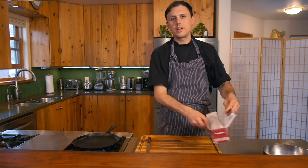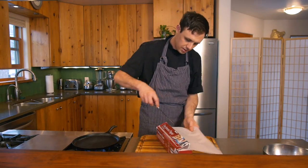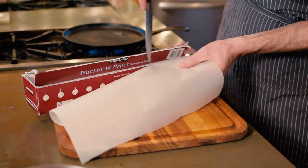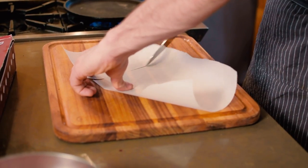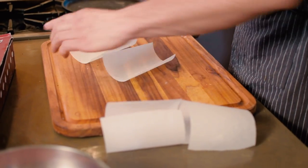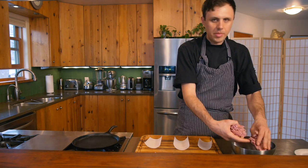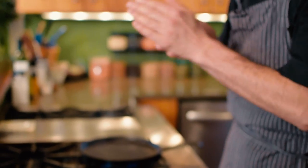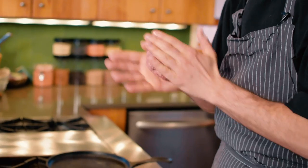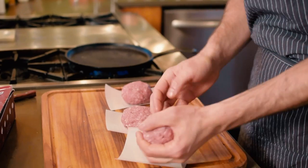We're just gonna cut a little parchment to mold our burgers. Just take a nice slice and cut that into three, then cut these in half. Lay three of these down. We're gonna divide our pound of ground lamb into three, roll each into a nice ball with your hands, and place them straight down onto the parchment.